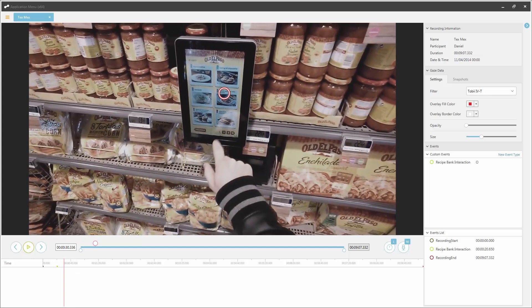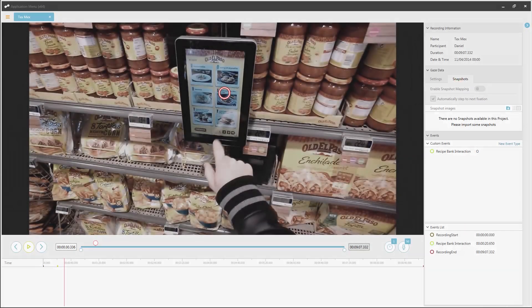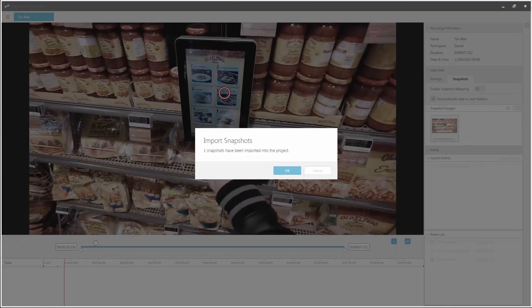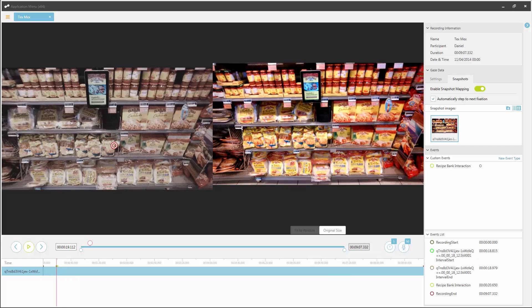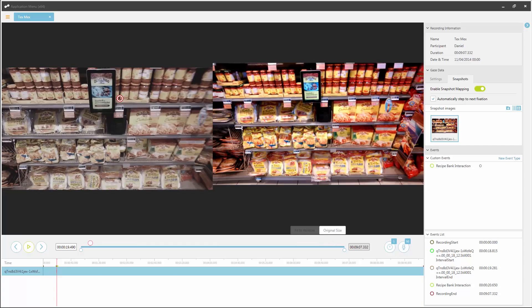Next, we'll look at the mapping tool. Open a recording that you have a snapshot for and would like to map gaze data to. Snapshots are still images of objects of interest, and by mapping gaze data onto a snapshot image, you can later use these to create visualizations and AOIs, or areas of interest. To import a snapshot, click on snapshots and then the import snapshot button. Locate and select the appropriate snapshot and import it. Now enable snapshot mapping by clicking here. You can now see your recording and snapshot side by side. Find the point in time when your participant is looking at the snapshot. To map your data, click on the snapshot image in the same place as the gaze data is shown in the video.